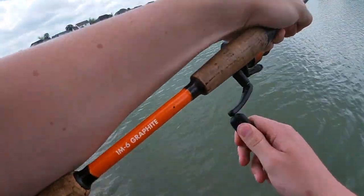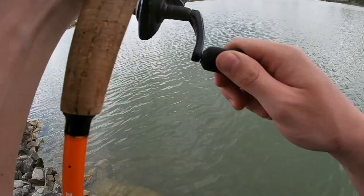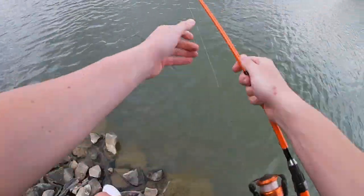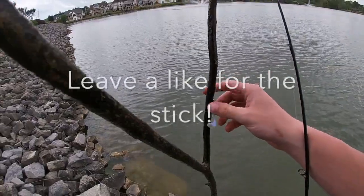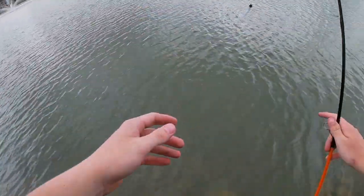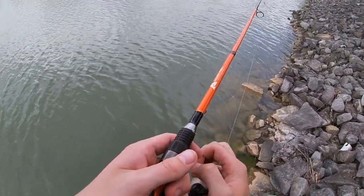There's something... there's something right there. I think that's my PB stick right there. What a monster — look at that, guys. Bet you haven't caught nothing like that. Get out of the way — dang stick. Can't even catch fish around here, getting hooked into a stick.